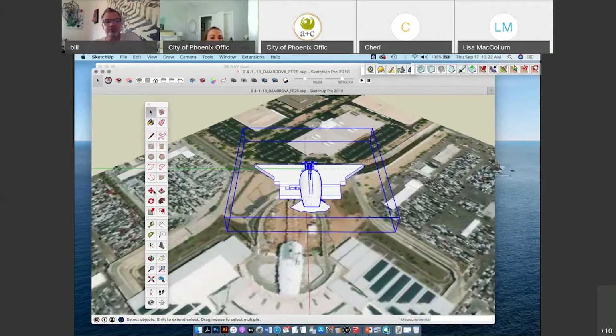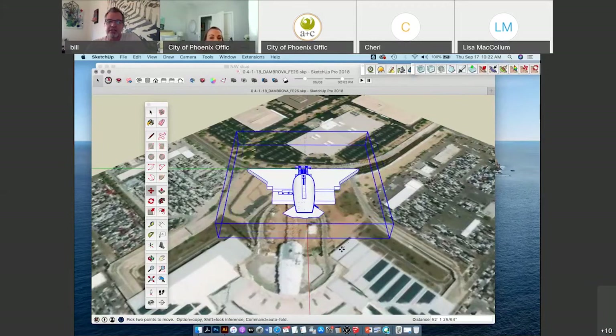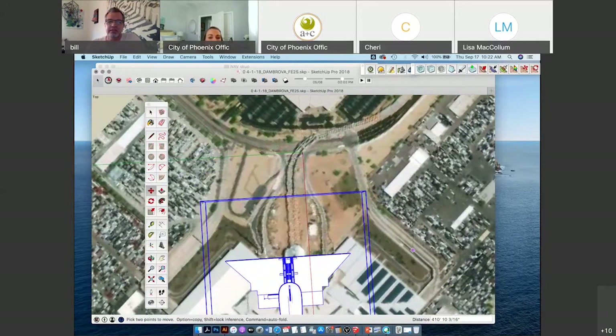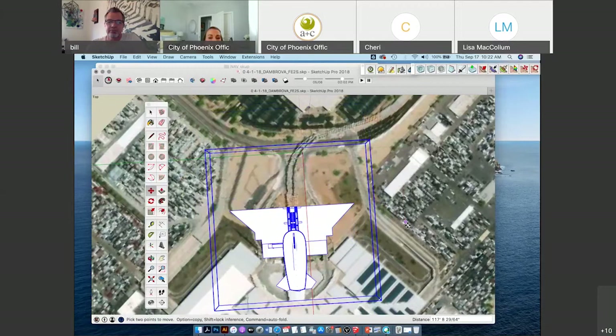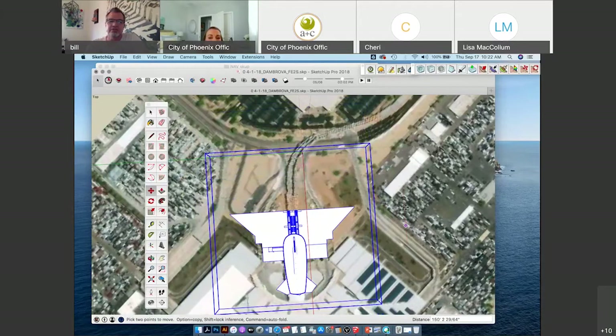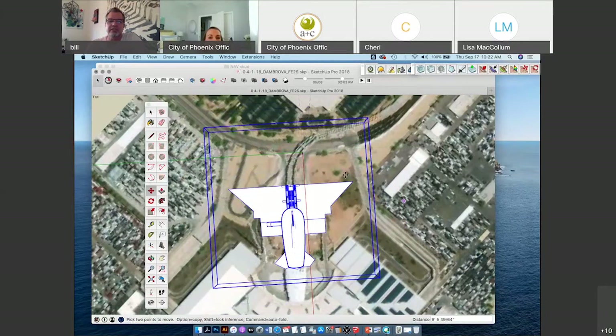The move tool has arrows going up and down, left and right. I click somewhere on the model and then drag it to see how it looks. It lines up pretty much perfectly. This shows you that you can draw things to scale. I'm going to get rid of this so it doesn't slow down my model.